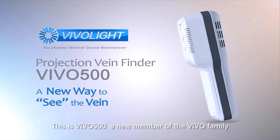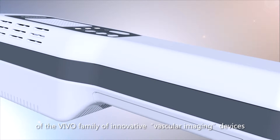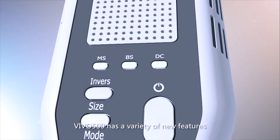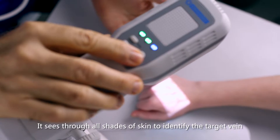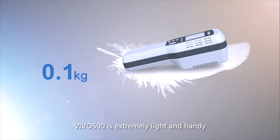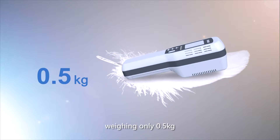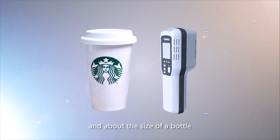This is VIVO 500, a new member of the VIVO family of innovative vascular imaging devices. VIVO 500 has a variety of new features. It sees through all shades of skin to identify the target vein. VIVO 500 is extremely light and handy, weighing only 0.5 kilograms and about the size of a bottle.